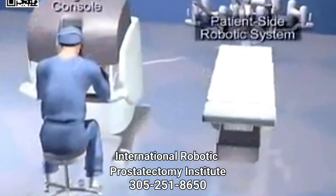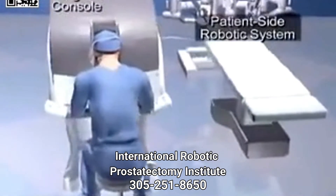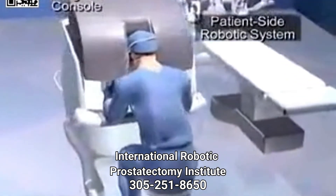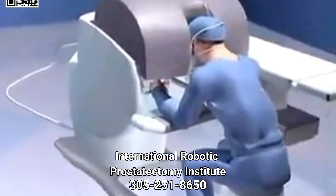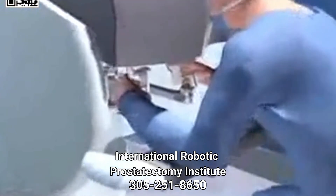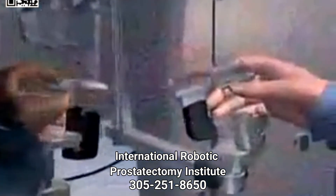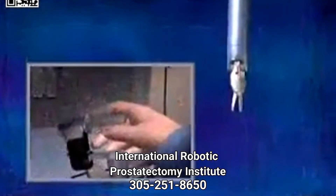The da Vinci Surgical System is a state-of-the-art medical device comprised of a surgeon console and a patient-side robotic system with a high-resolution camera and micro-instruments used in surgery. The computer-enhanced system scales the hand movements of the surgeon at the console down to micro-movements of the surgical instruments on the patient-side system.